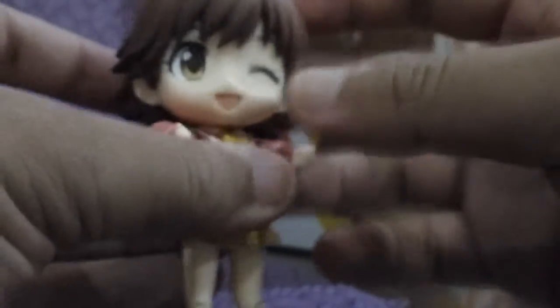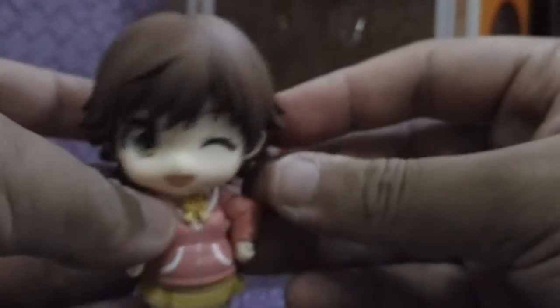Alright, next is the face and the head. You can just remove the head, the bangs — although she's kind of creepy now, she's creeping me out. And worst of all, this is the creepiest part. There we go — you can just replace the head like that.